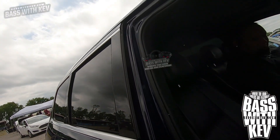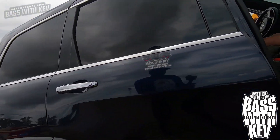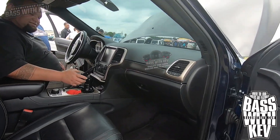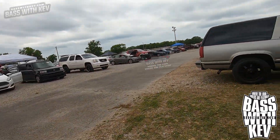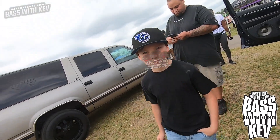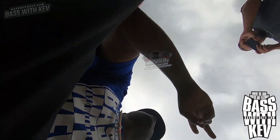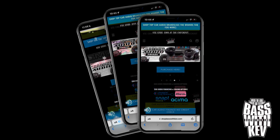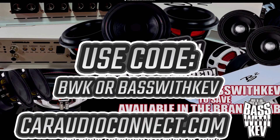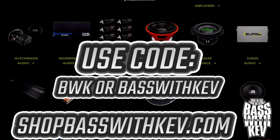Let me give you — appreciate it, thank you. Oh hey, can I snag a picture with you? Yeah, yeah. All right. Be sure to check out cardioconnect.com and shopbasedwithkev.com for top car audio brands. I appreciate your support.